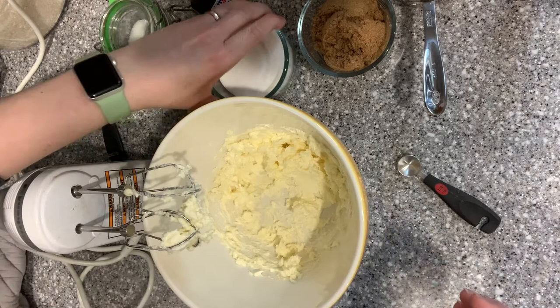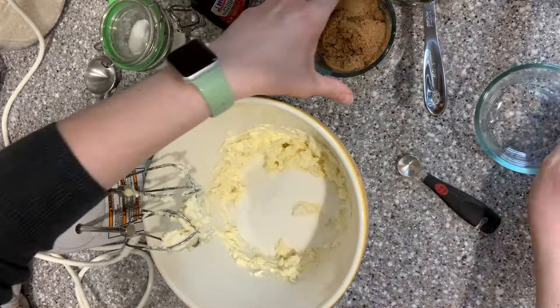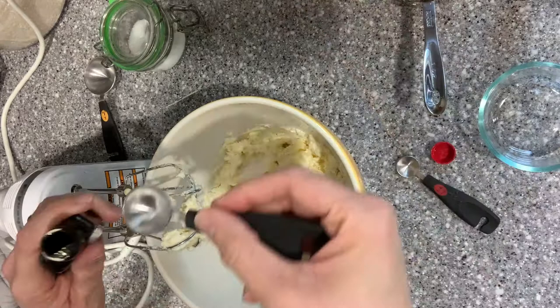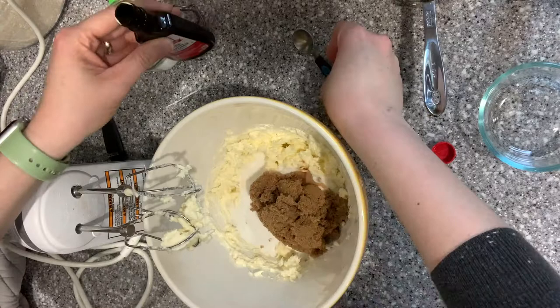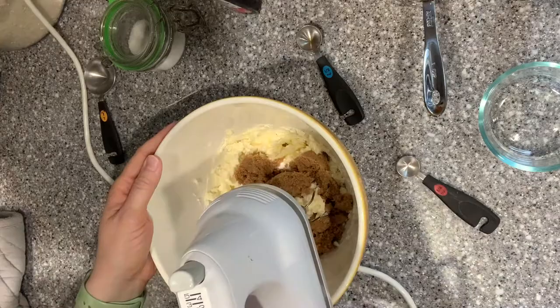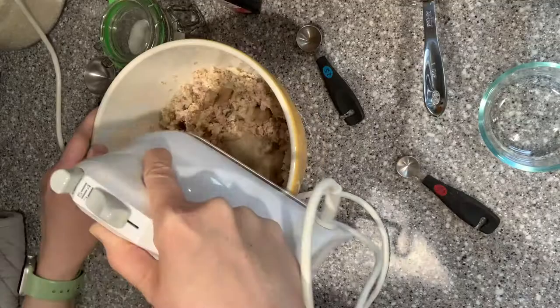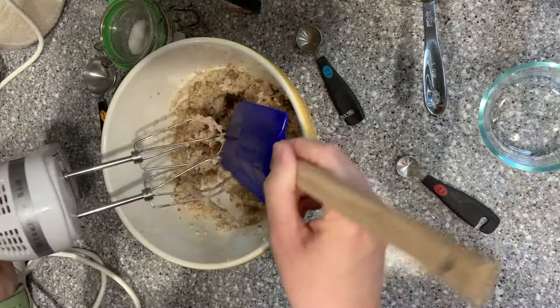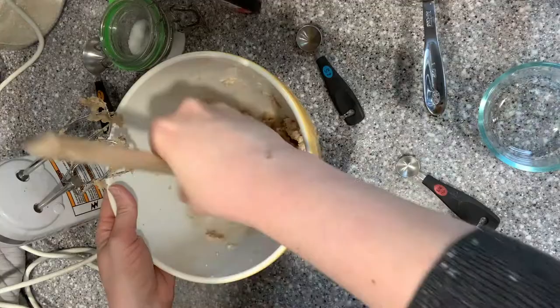Alright, now I've creamed the butter. I'm going to add the sugar and the vanilla. We have six tablespoons of regular granulated sugar and six tablespoons of brown sugar. And then the vanilla is one half teaspoon. Now I'm going to use the mixer again to mix this up. If you're mixing it by hand it'll just take a little bit longer. I'm going to scrape it down and then do it again because my brown sugar just does not want to mix in — it wants to stay in little lumps.